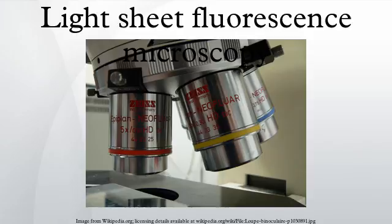Light sheet fluorescence microscopy is a fluorescence microscopy technique with intermediate optical resolution, but good optical sectioning capabilities and high speed. In contrast to epifluorescence microscopy, only a thin slice of the sample is illuminated perpendicularly to the direction of observation. For illumination, a laser light sheet is used — a laser beam focused only in one direction. A second method uses a circular beam scanned in one direction to create the light sheet.